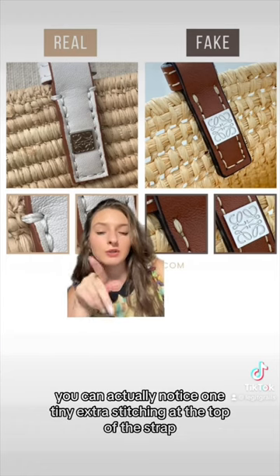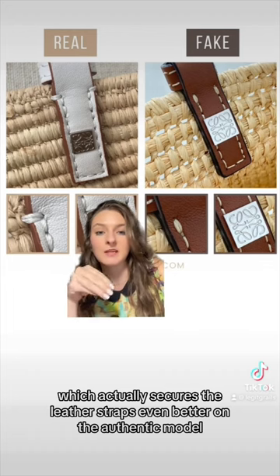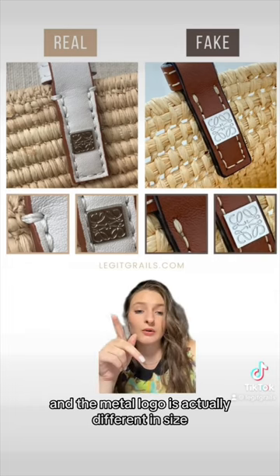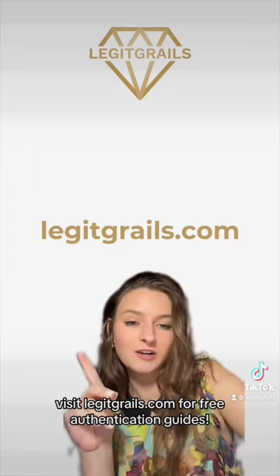Looking at the leather straps, make sure to check the featured logo and stitching. You can notice one tiny extra stitching at the top of the strap, which actually secures the leather straps even better on the authentic model — you most certainly don't see it on the fake. The metal logo is also different in size and placement on the strap.